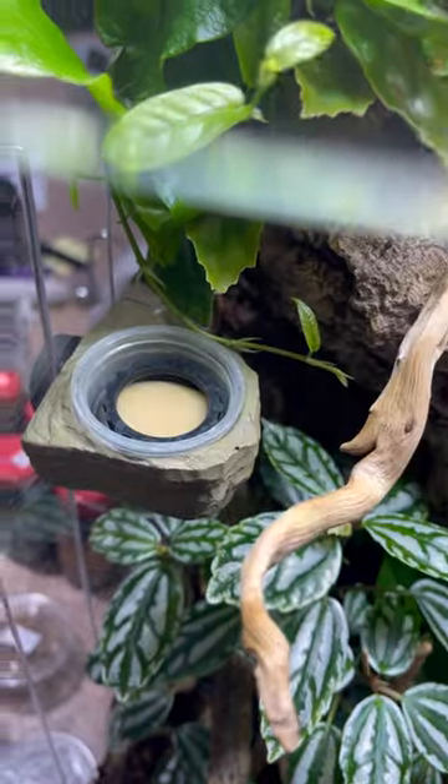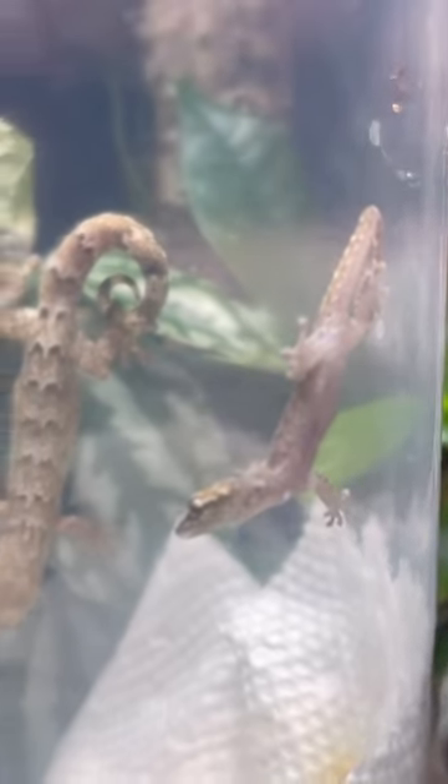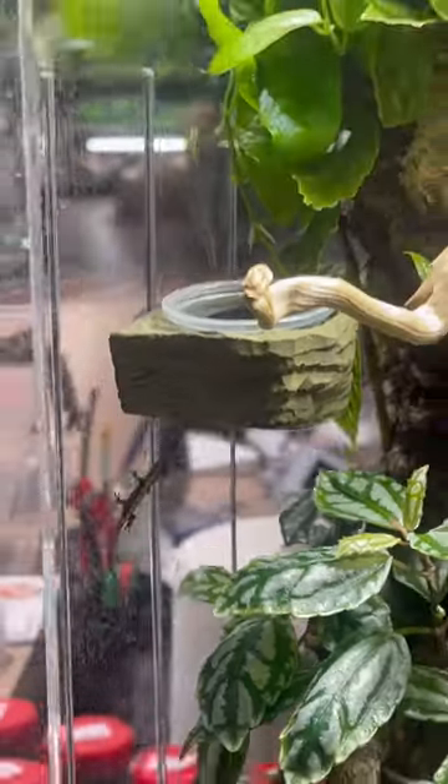Now I have the gecko diet. Instead of stressing them out by grabbing them individually, I place the entire cup into the vivarium. They come out on their own when they're ready.